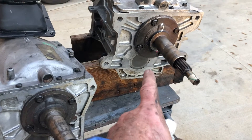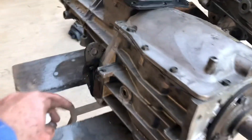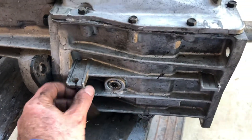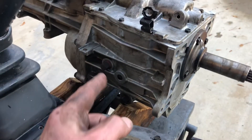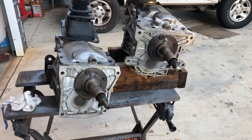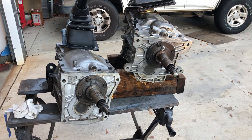This is a 1993 world class — it has the ears, so it's a Muncie bolt pattern, and has 14 splines. This particular transmission is a 1352-216. And this transmission here is a 1352-222. So there you have it, just a quick look at the differences. Both will work; this one here is going to require an adapter plate to bolt to a Muncie bell housing.